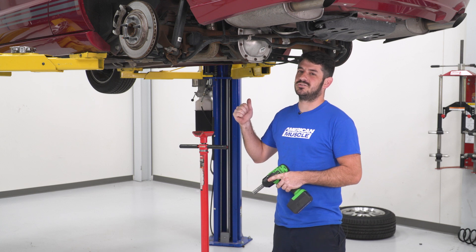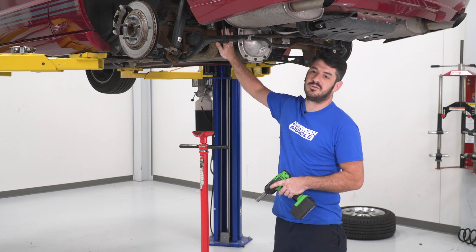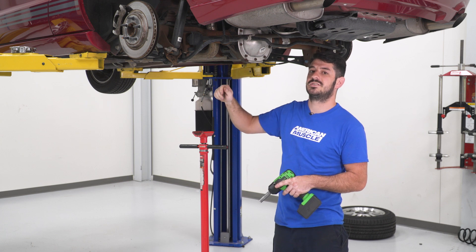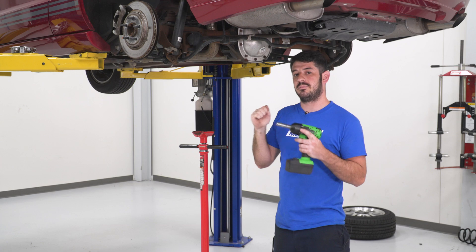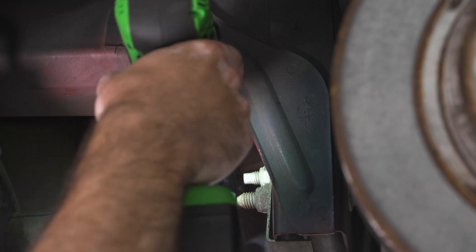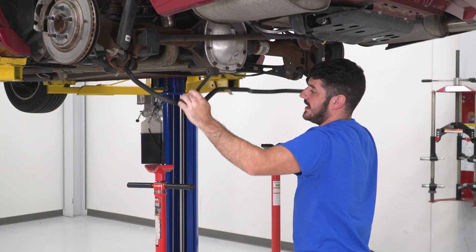Because this is a solid rear axle vehicle, we're going to accomplish removing both springs at the same time by lowering down the rear differential. We'll unbolt the sway bar from the body and unbolt the lower shocks, then lower the differential down, pull both springs out simultaneously, and put in the new ones. Use a 15-millimeter socket and impact gun to remove the sway bar end link from the body, then swing the sway bar down out of the way.